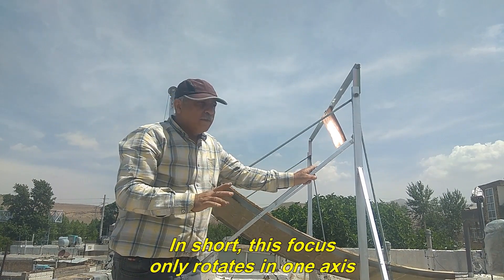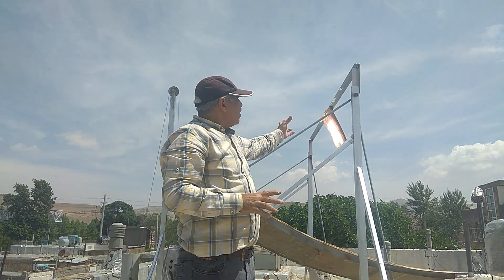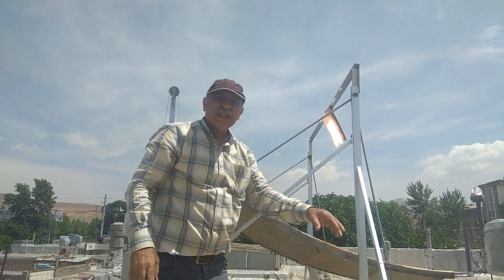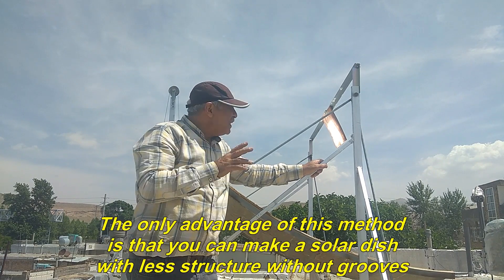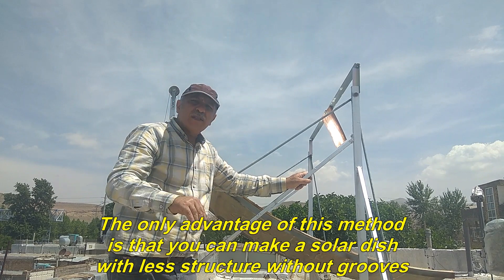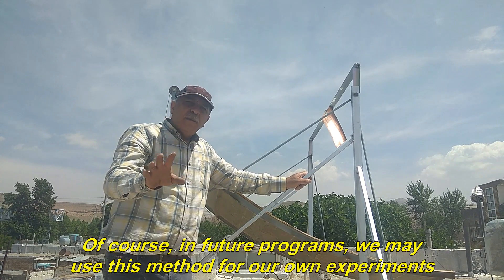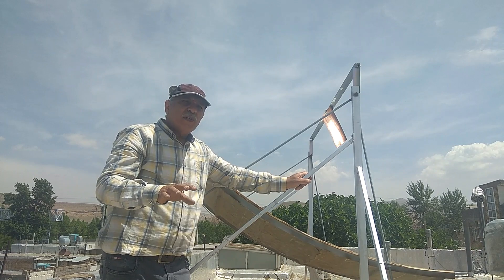In short, this focus only rotates in one axis. And to connect with it, you can use this path or the path on the other side. The only advantage of this method is that you can make a solar dish with less structure without grooves. Of course, in future programs, we may use this method for our own experiments.